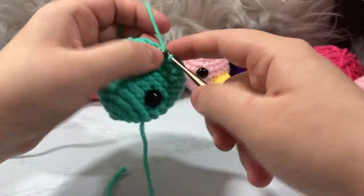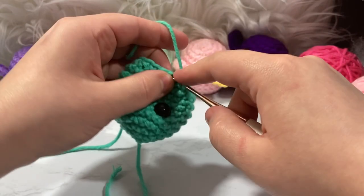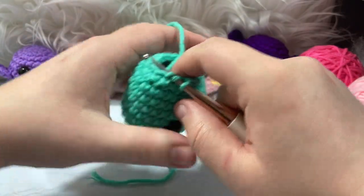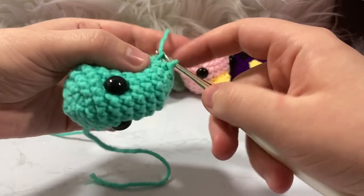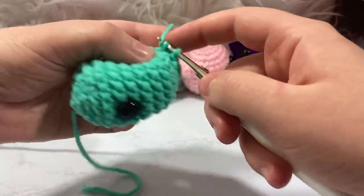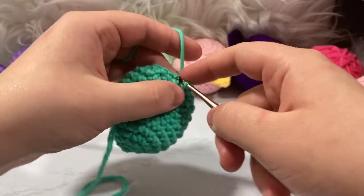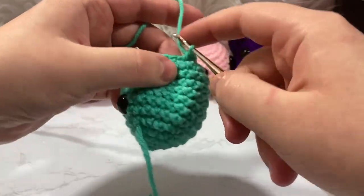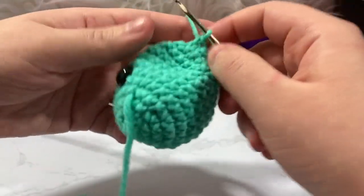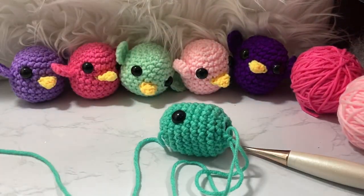We're making kind of an egg shape — pretty cute, like little egg birds! Single crochet one, decrease. If the hole becomes too small to stuff, take a break and stuff. This is your bird, so feel free to pause whenever you need. Once the row is done, I'll pop off camera to stuff as much as I can.